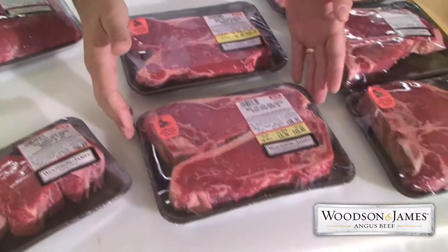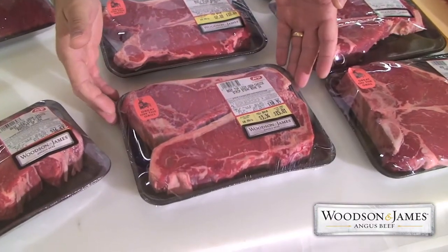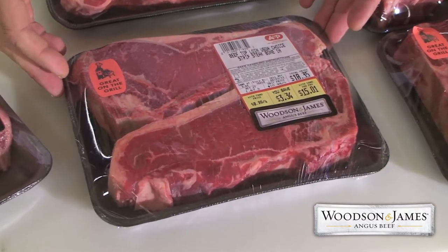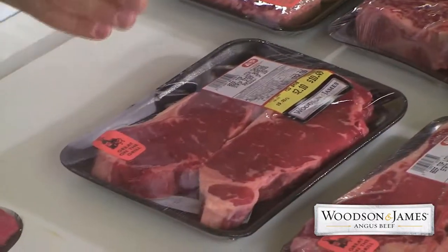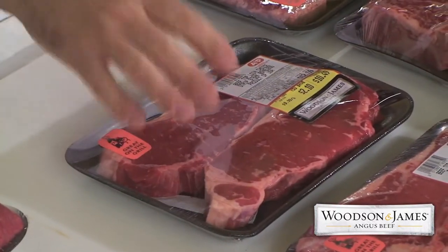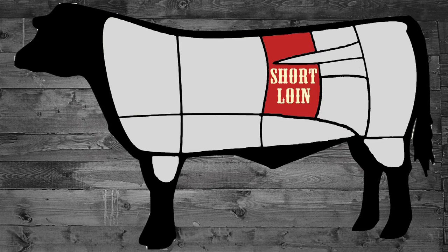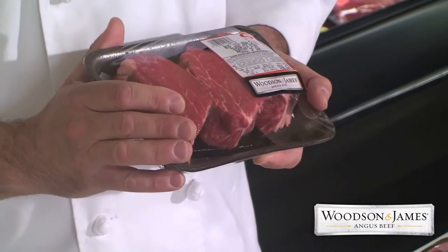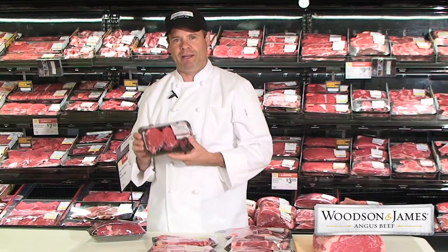When you take those roasts apart, we've got a New York strip or a Kansas City strip. It's also known as a shell steak. You can get those bone in or bone out. That's a great tasting steak, very tender and lean. The other roast on the short loin is the tenderloin, or filet mignon, the most tender cut of beef. You can see it's very lean, almost no fat to it, and so tender you'll be able to cut it with a fork. That's a great eating experience.